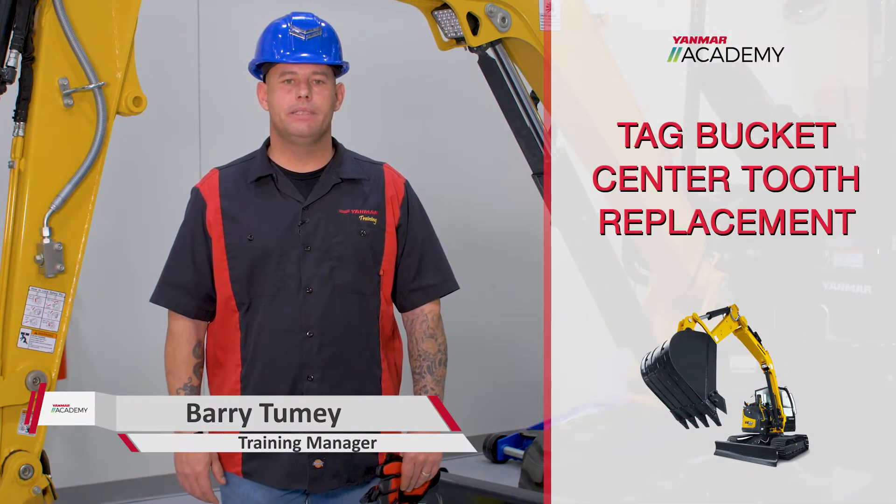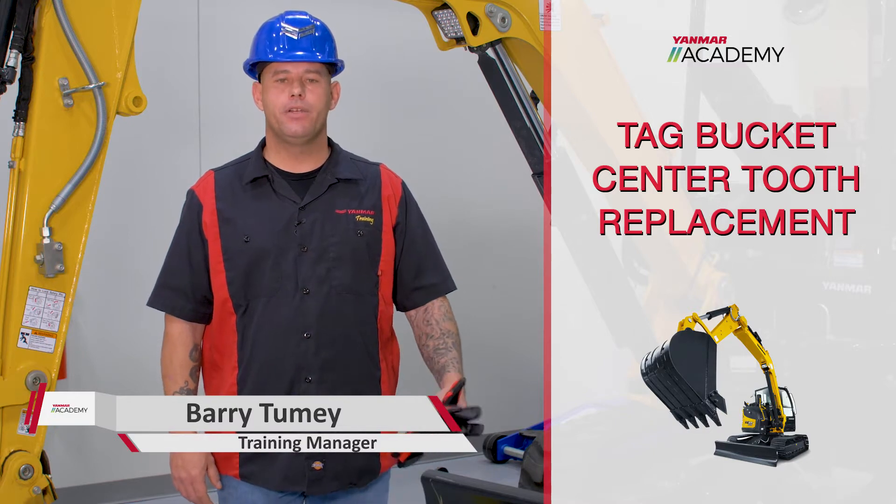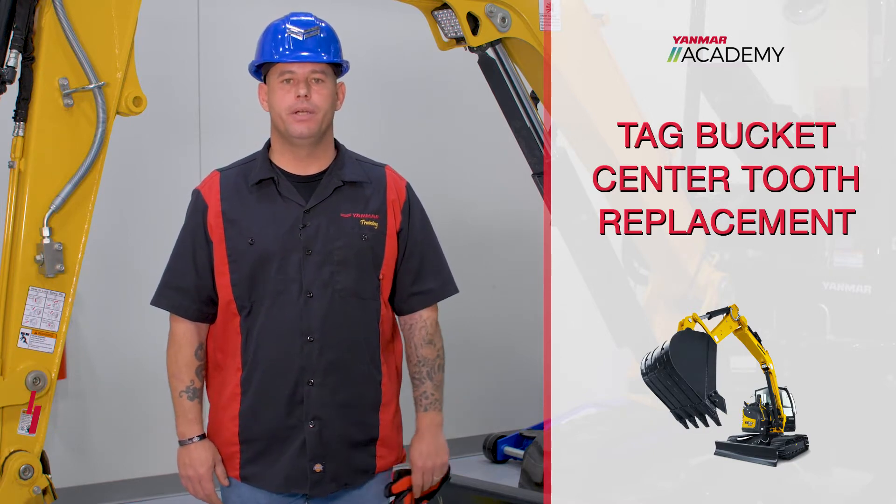What's going on, guys? It's Barry from the Anmar Academy. Today we're going to revisit changing the tooth on a bucket. Had a customer ask how do you change the center tooth — we're going to show you.